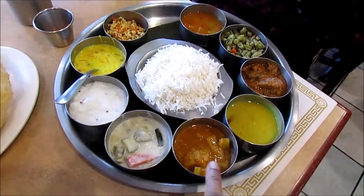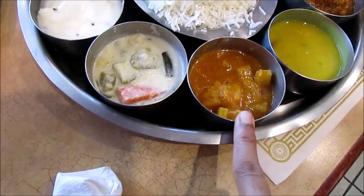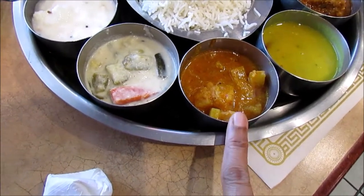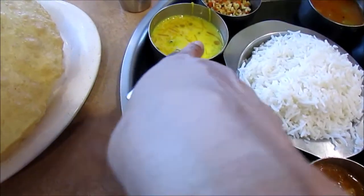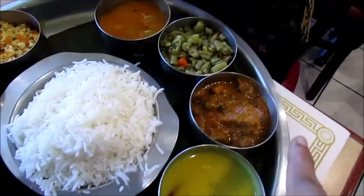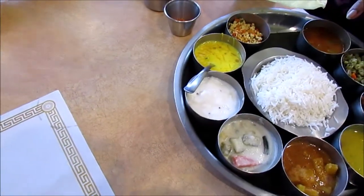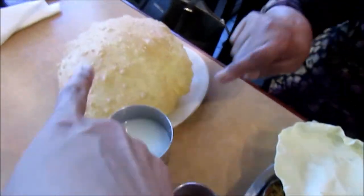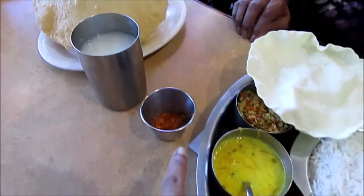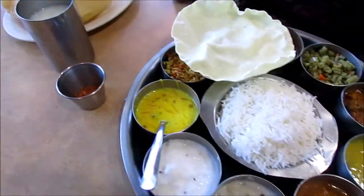This is my aunt's thali. We have some kind of vegetable aloo, some raita, some rasam, and you can see the vegetables. This is called the royal thali. This is the big puri that comes with the thali, and this is chas and some small red pickle.